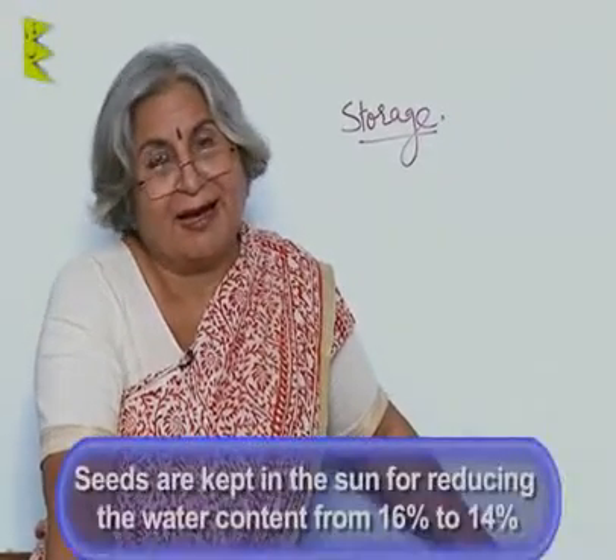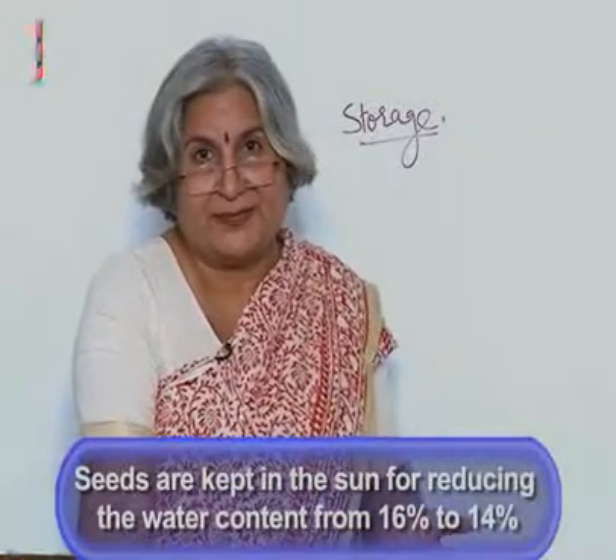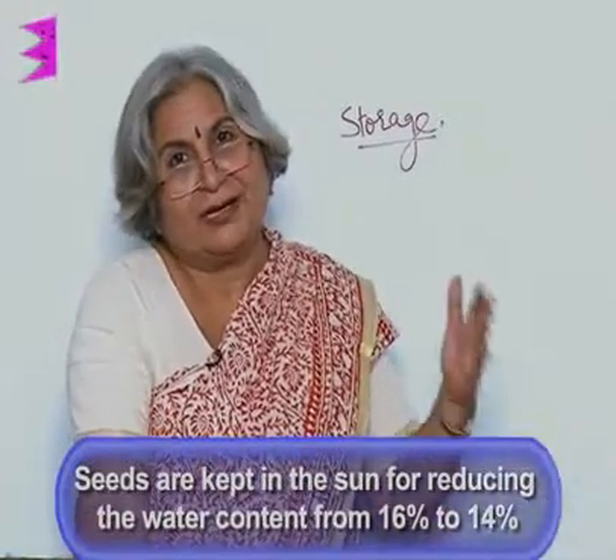Before we stock, we must remember that 16% moisture is not a good idea. When there is 16% moisture, microbes can attack the grains, germinability — the capacity to germinate — also reduces, and the grains occupy more space. To reduce water content, grains are kept in the sun, not on the ground. Polythene sheets are spread or grains are placed on a concrete floor, so that the water content comes down to 14%.